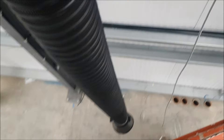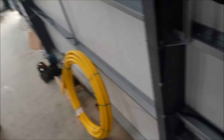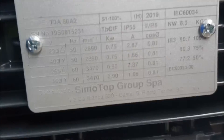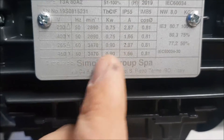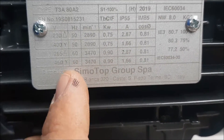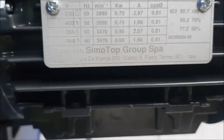The motor in question is a three-phase extraction system. Because this is a workshop where they bring buses in, this is obviously the exhaust extractor. The one we are going to be using today is a three-phase star connection. Let's go and have a look then.